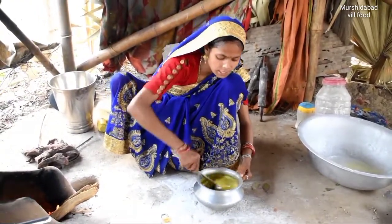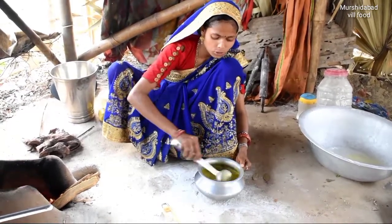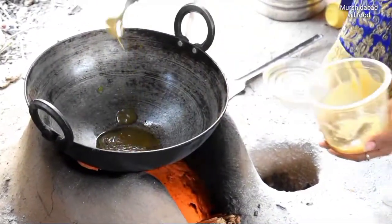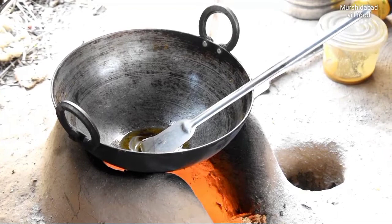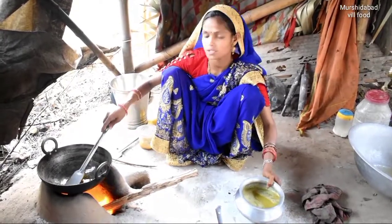Now I am going to cook the food. Now I am going to give the food.